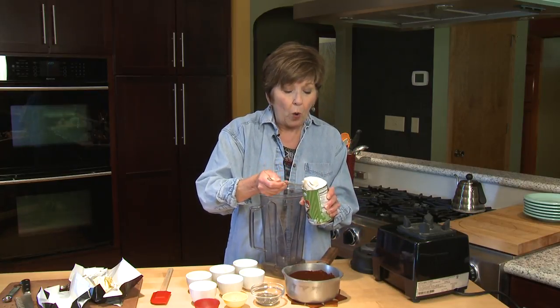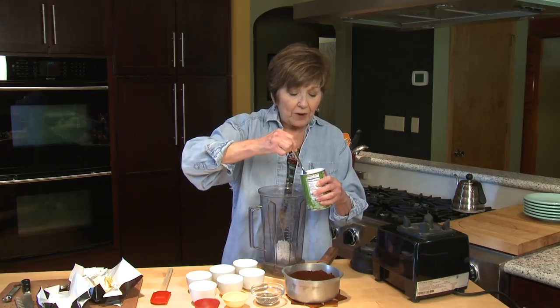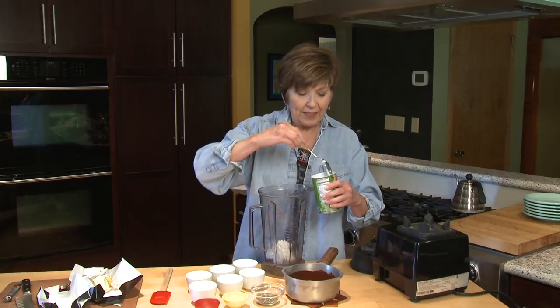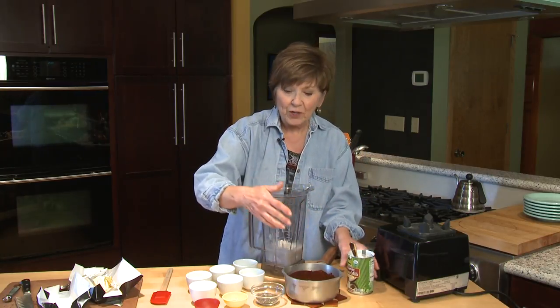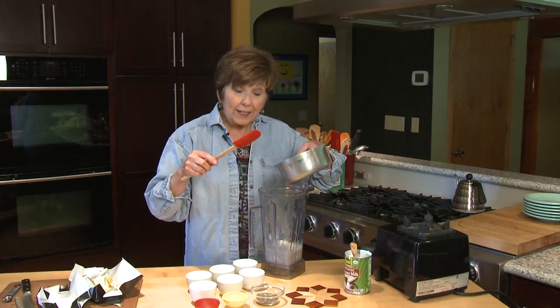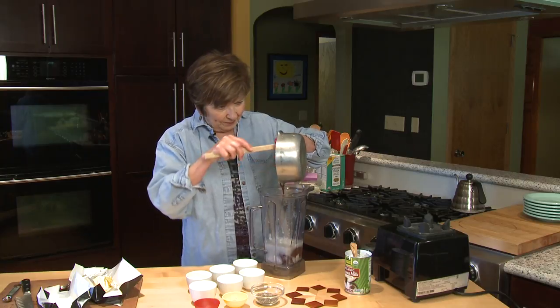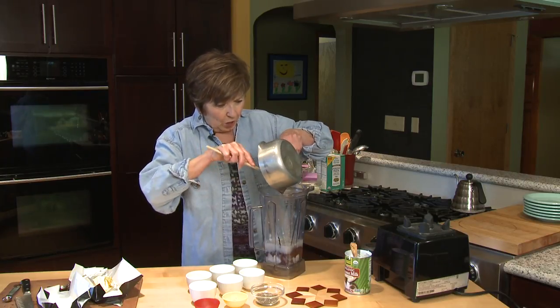And I've got that waiting to put into my blender. But first I'm going to put in a whole can of coconut milk — the full fat variety, not the light variety. That's important because you want to have that creaminess. And once you've got the coconut milk in, then you can add your melted chocolate. Six ounces of dark chocolate that's been melted — just put that right into the blender with the coconut milk.